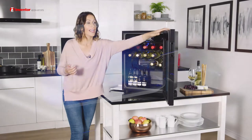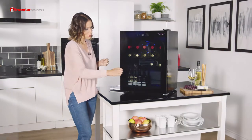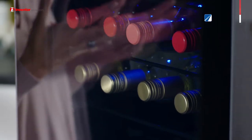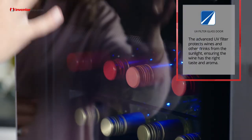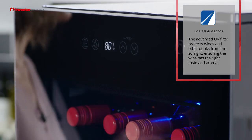Assisting you further in the maintenance of your wine is the advanced UV filter on the door here, and this will help protect your wine from sunlight. Therefore, when it comes to opening your favourite bottle, it should have that perfect taste and aroma that you would expect.